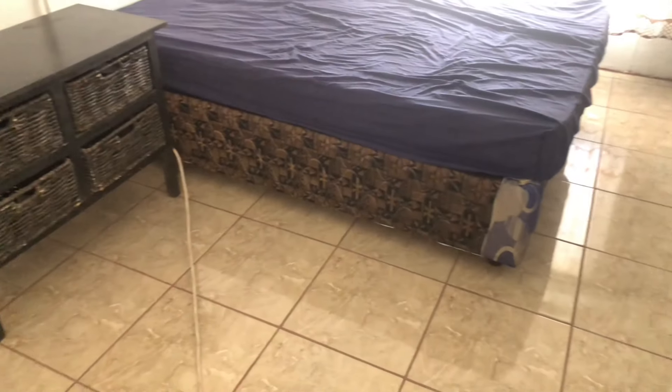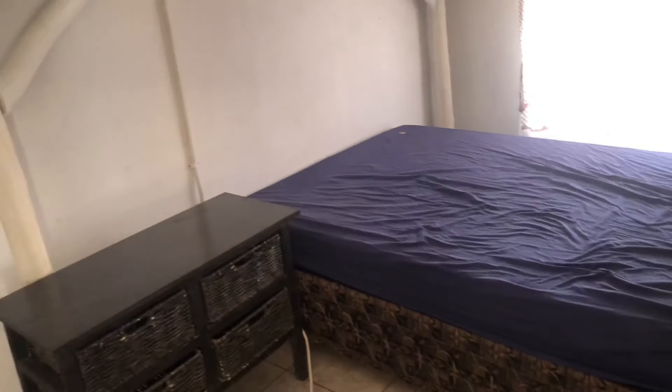Okay, so welcome to my sister's room. This is the before of the room.